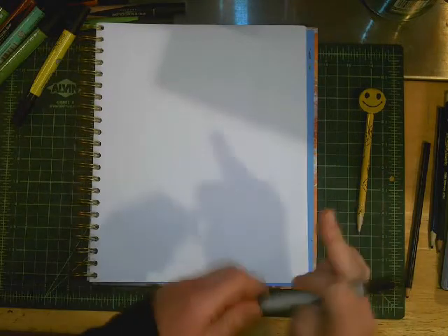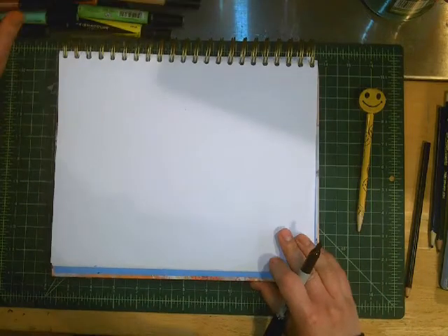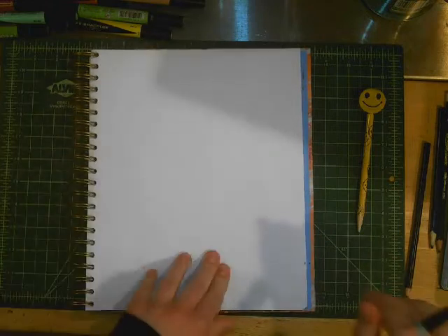Step number one is to turn your page vertically, nice and tall. It doesn't have to be long this round. We really want to be drawing with a nice vertical page, a tall composition.